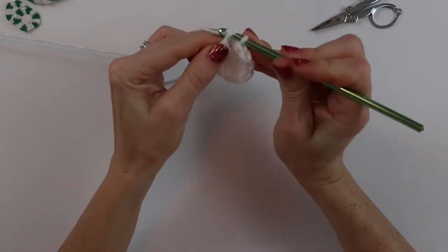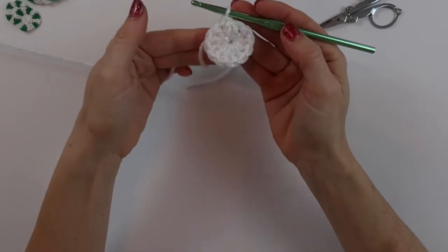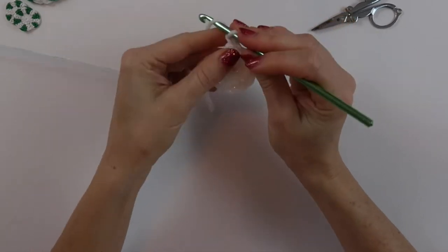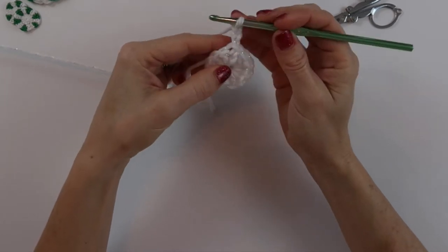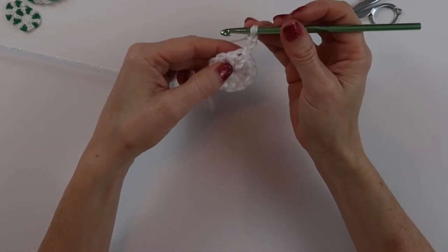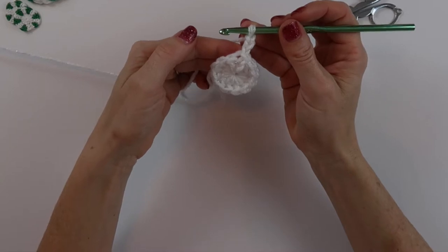Do a little slip stitch right there. Now we are ready to start on round two. We're going to chain three: one, two, three. Working in that same space where we did our slip stitch to connect, we are going to do a double crochet with a color change.